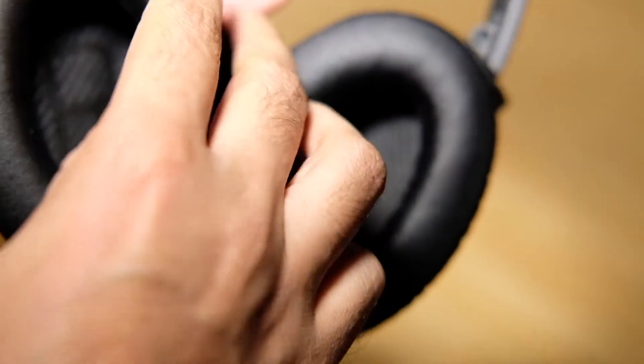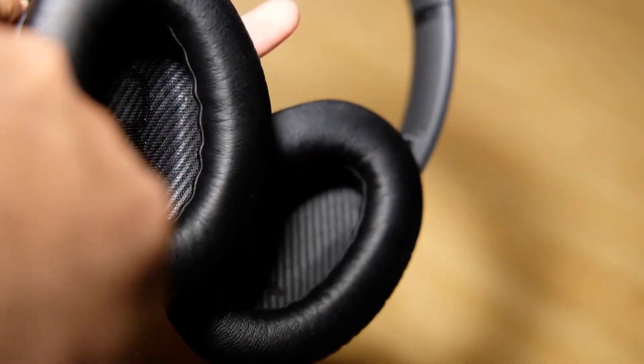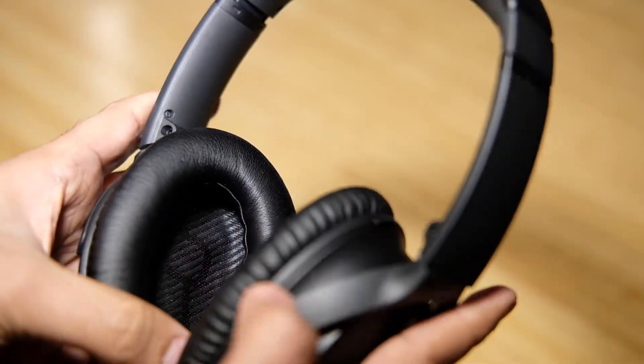Something quite remarkable and phenomenal that I felt is the quality of even the smallest details — every small nut, button, and joint, everything is built with world class quality.